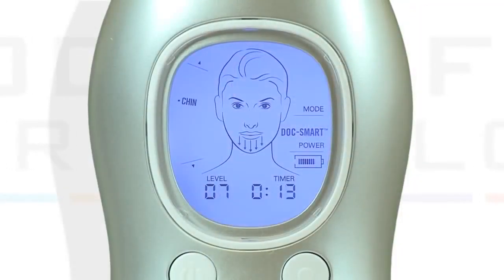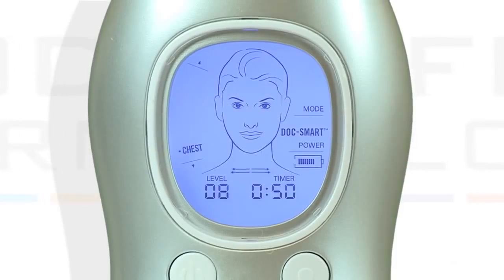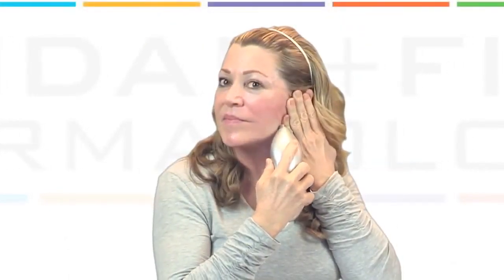Turn the power on by pressing the on-off button and then press the start button. The screen shows you the facial area to treat and the direction to use the Macro Exfoliator.